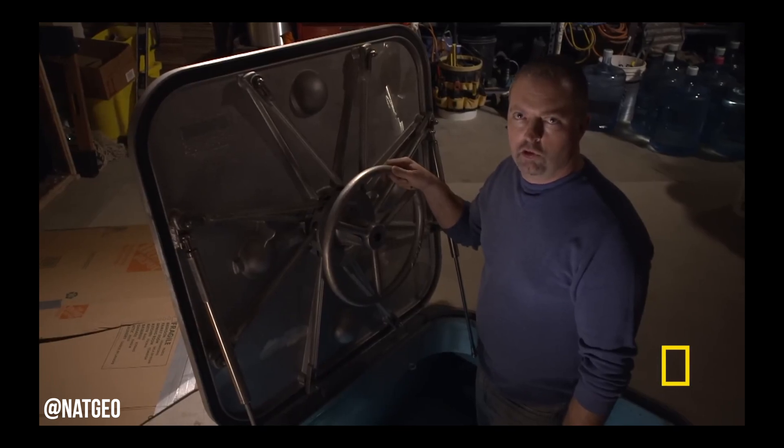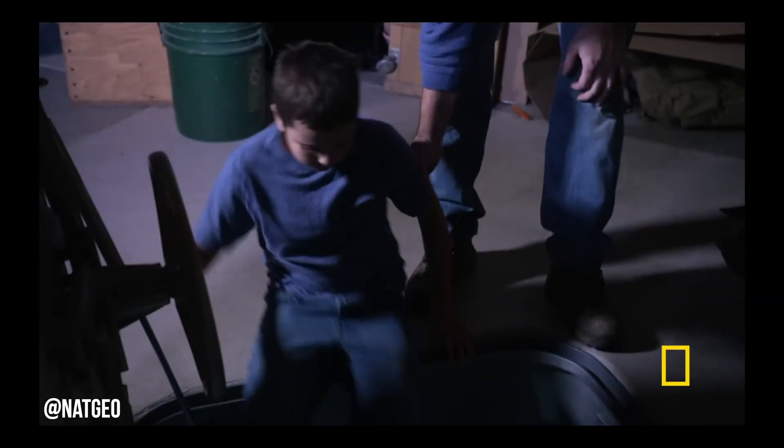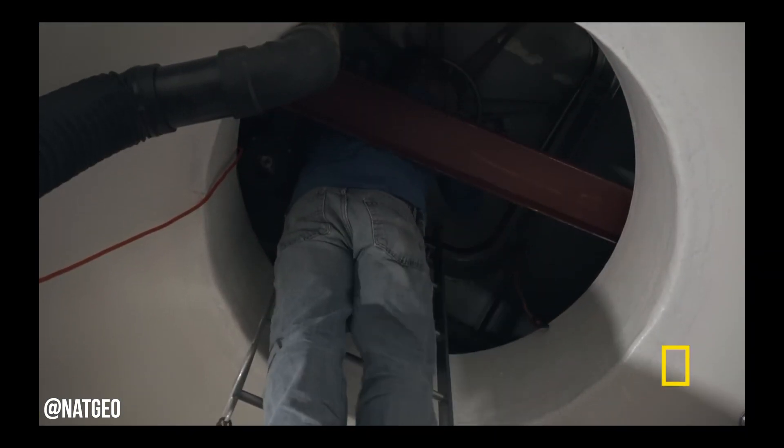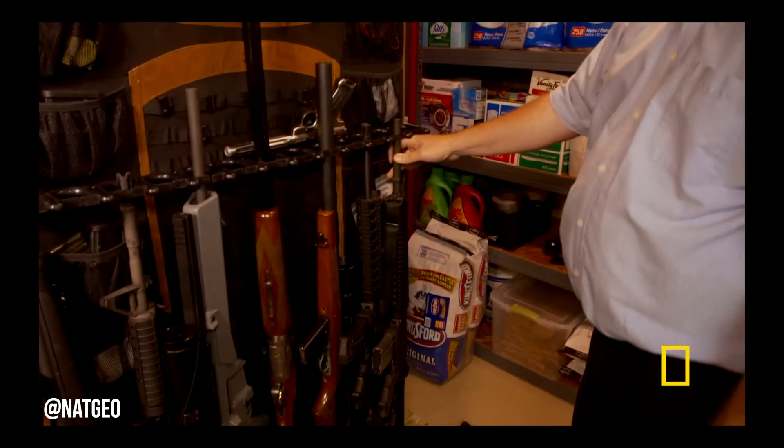EMP protection is something that a lot of people have been buying for a long time, especially in the prepping community. For example, your neighbor Dave that has a bunker in his backyard that's completely nuke-proof and full of canned beans and spam, carries a shotgun, and has 16 Delta Pros and a whole solar array outside in the backyard.